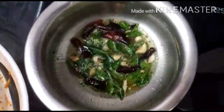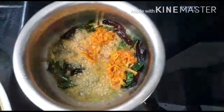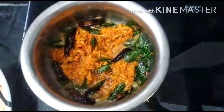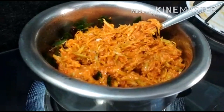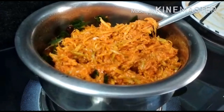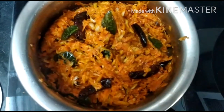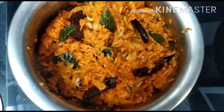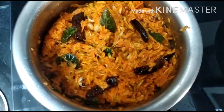Now we have to stir the carrot. We will stir the carrot. Let's put the mango and carrot in the pan. Let's try the mango and carrot in the pan. Let's try this recipe.